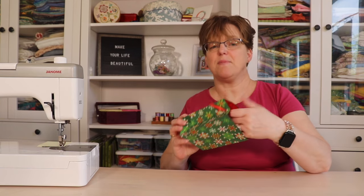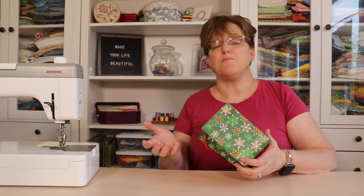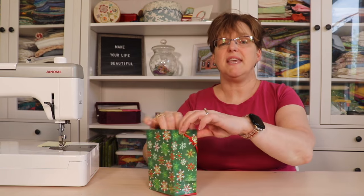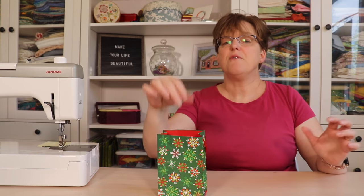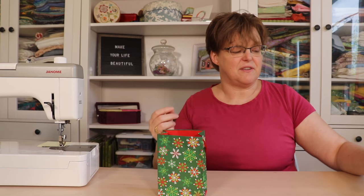So when you're packing up your things, take a small paper bag — it could be a little gift bag or a brown paper lunch bag — but take this along with you and keep it right at your station for putting in your little odds and ends of thread and trimmings of fabric.